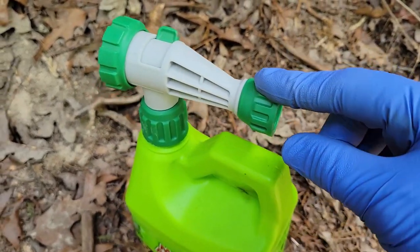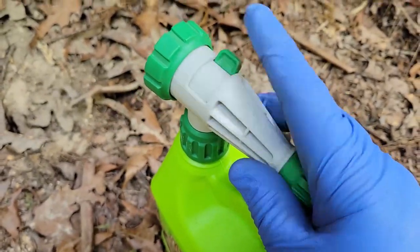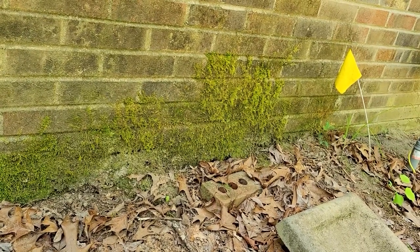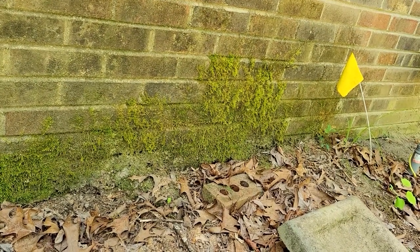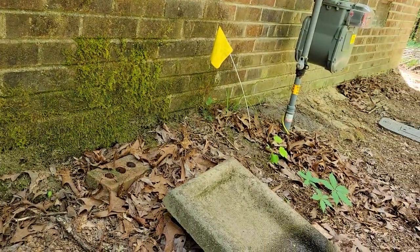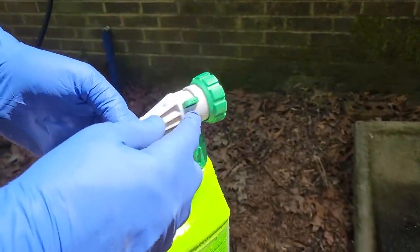All I have to do is attach a hose to it. It has an off position, a rinse position, and a clean position. You spray the area, let it sit for about 10 minutes, then rinse it off, and reapply if needed. Not good for pets, children, or plants, and also not great with metal, so we're gonna stay away from the gas line.